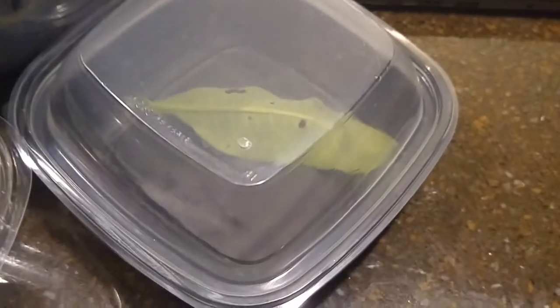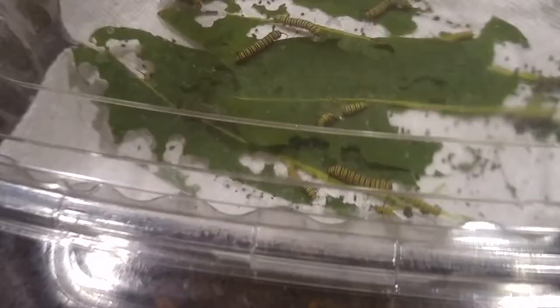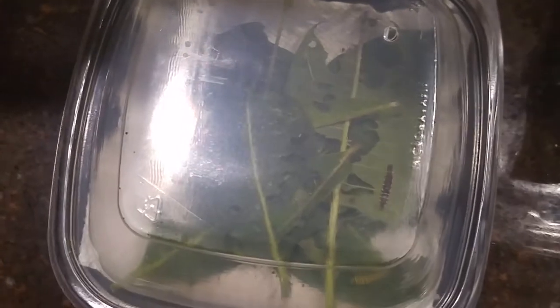So we got the eggs, then the infants, and then the toddlers, and then this is the grown-ups, and then this is where they turn into their chrysalises. Then you take the sticks, and there's the big cage for the butterflies to go in.